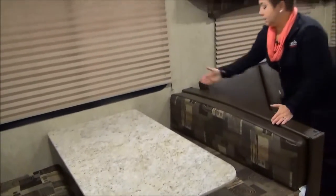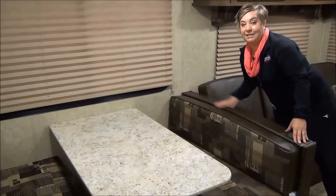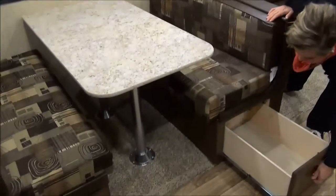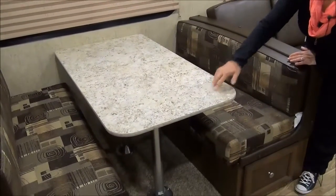I should point out the dining area here. Some of the competition does a 30-inch or 32-inch table, but this is a full 48-inch booth dinette, so you can actually get two adults in here comfortably. You've got a storage drawer on one side and a door on the other side. This is also a fixed table — not an indoor-outdoor table — so it's a little bit more stable.